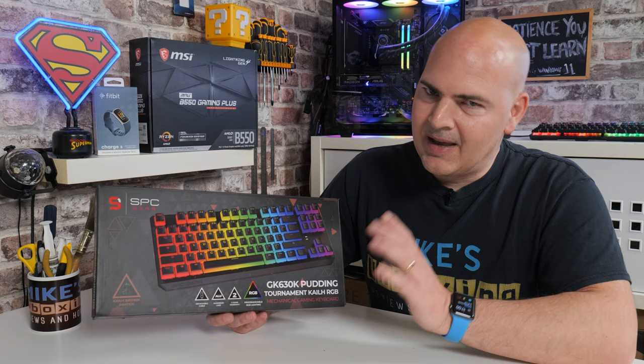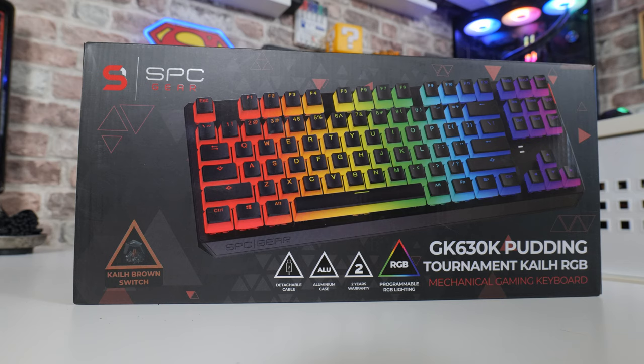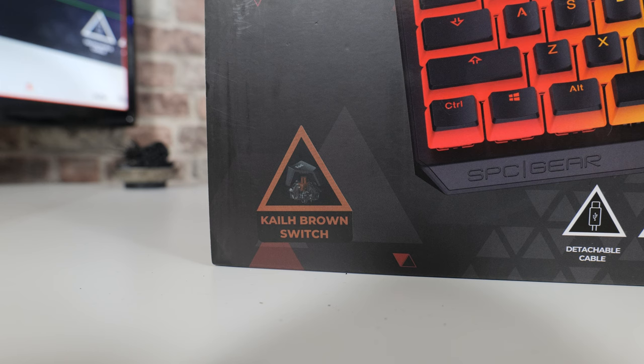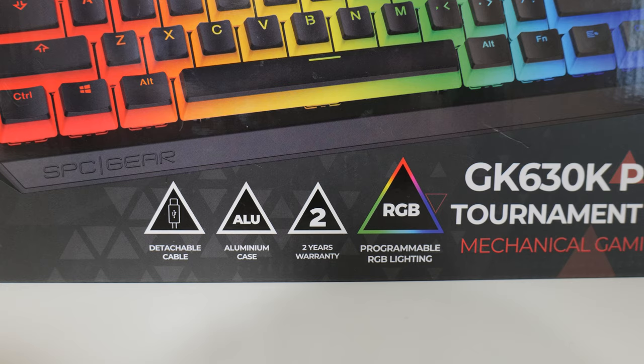As you can see, this is from Selentium PC, or their gaming peripherals range is SPC Gear, as you can see from the box. Also specified on the box, you've got the Kale Brown switches, which are effectively Cherry MX Brown switches — the normal MX-type stems rather than box-type switches. You've also got a detachable cable, which is USB Type-C, and a nice braided cable at that.